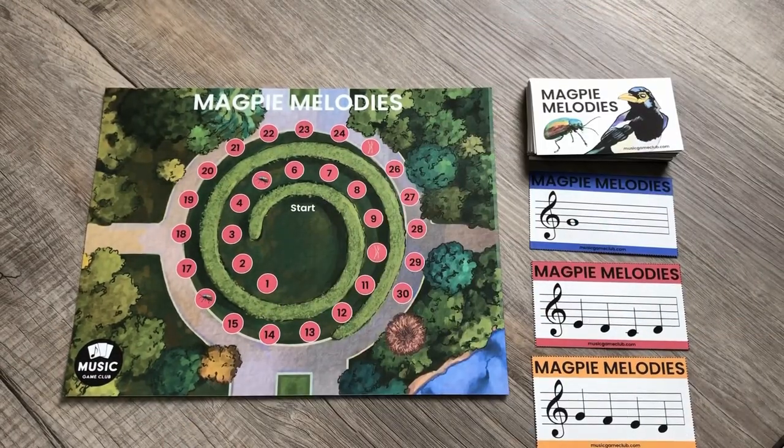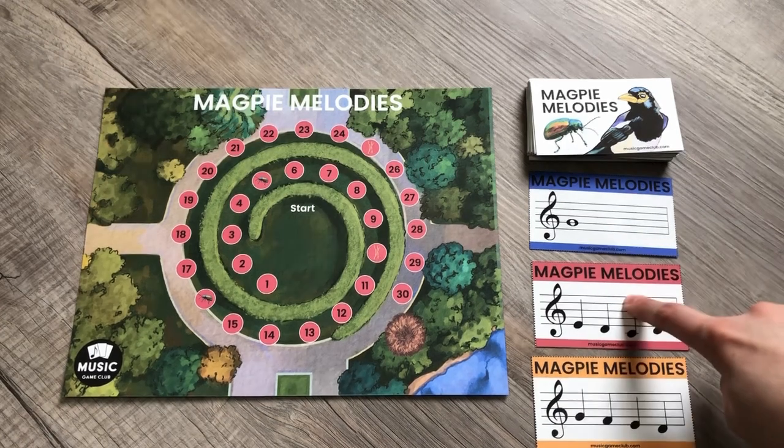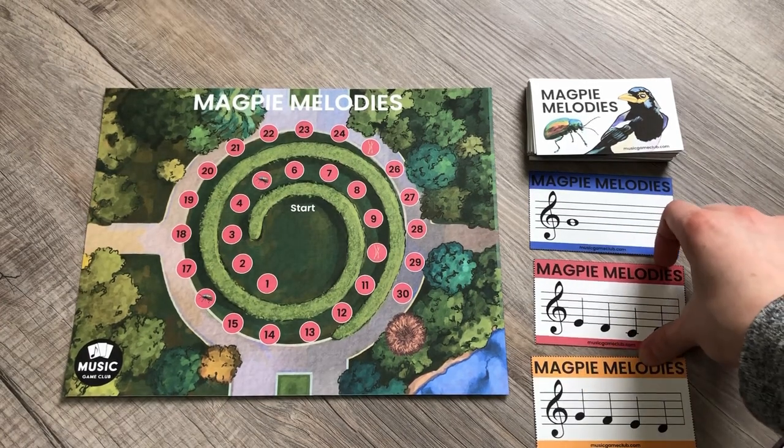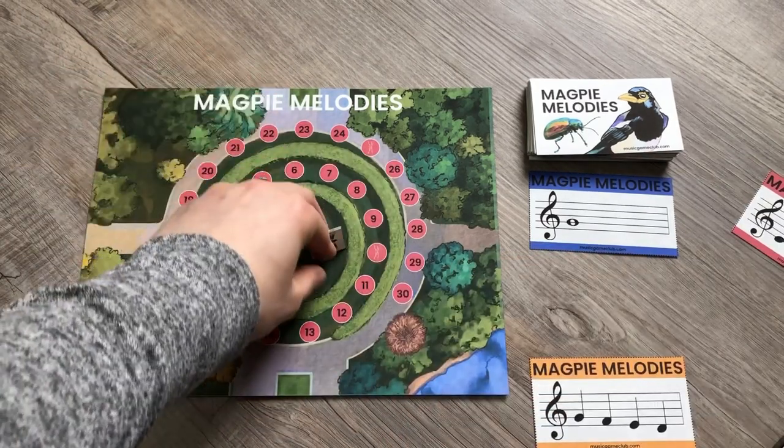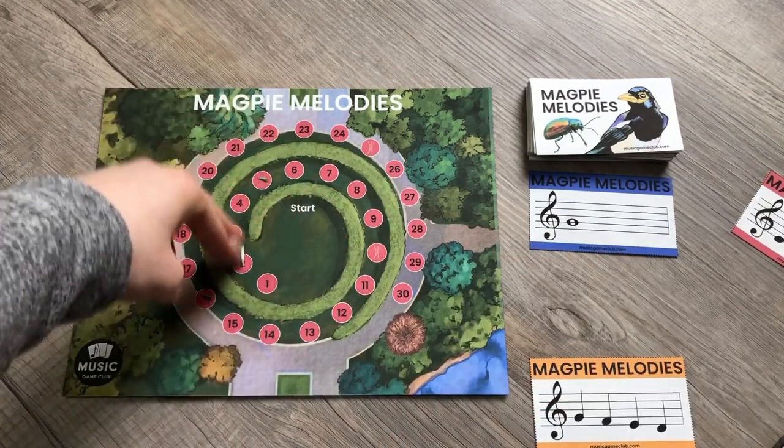For notes, you're going to pick one of the cards and play it, and the student has to pick which one it is. They can still move forward like normal, where they choose their game piece, and that one starts on the tonic, so they do one, two, three.